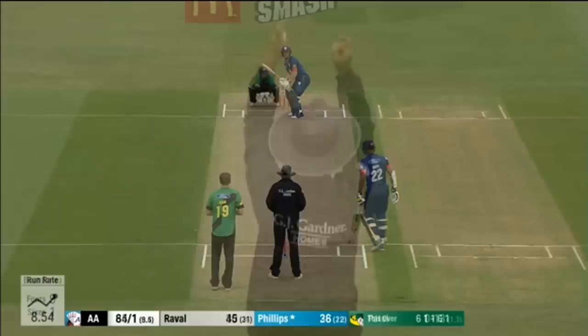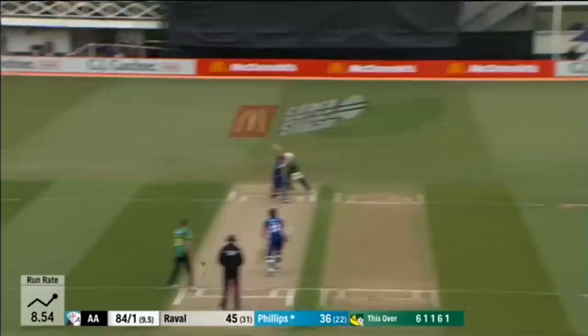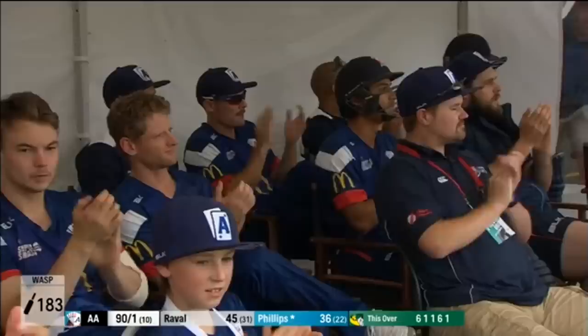Phillips didn't get that one cleanly — short. But Phillips, he's got it over the man. Three sixes off the over. That's a huge over for the Aces.